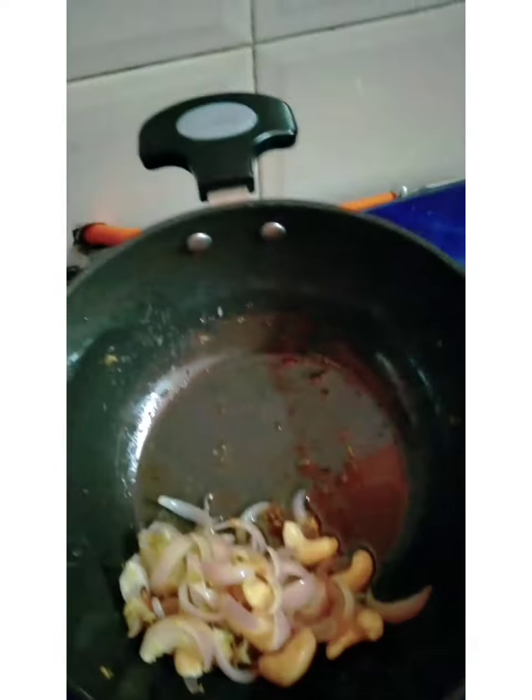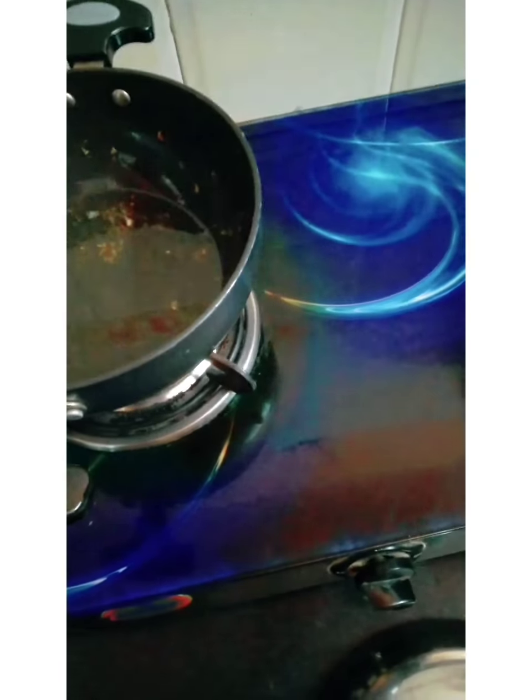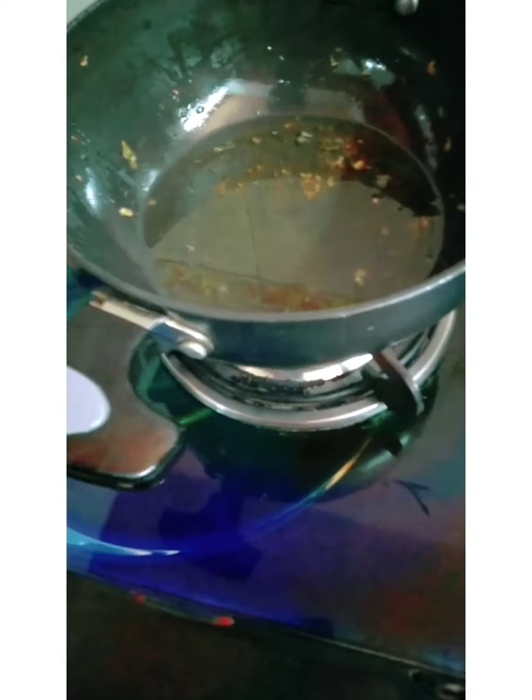After the mixture is ready, we will grind it in the mixer. After grinding, it will have a very creamy texture. Now we have got 3 teaspoons of oil in the pan.